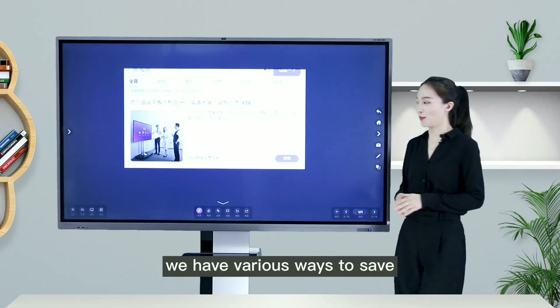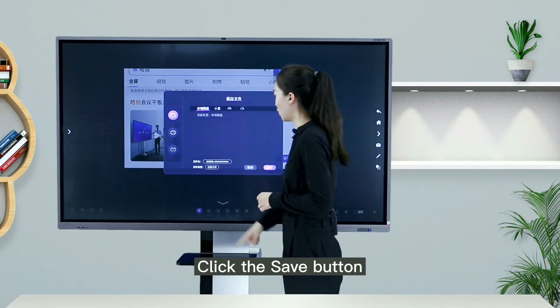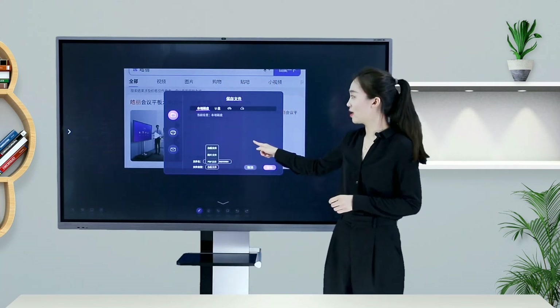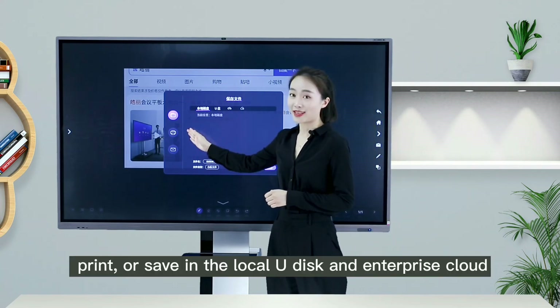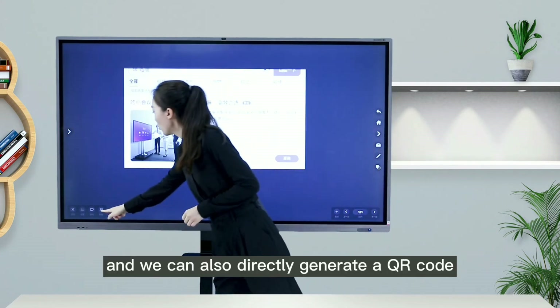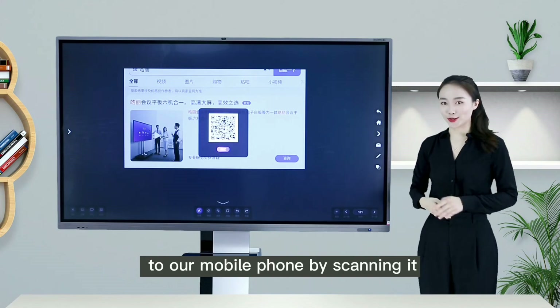The minutes formed on the panel can be saved in various ways. Click the Save button and choose to save as whiteboard files, image files, or PDF files, with various options for saving paths. We can send to email, print, or save to a local USB drive or Enterprise Cloud. We can also directly generate a QR code, which can be easily saved to a mobile phone by scanning it.